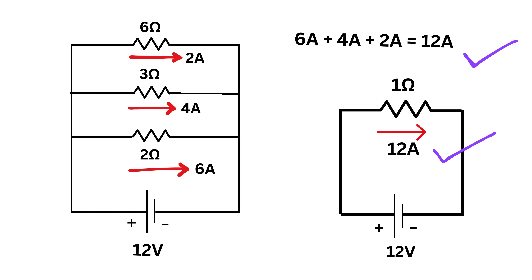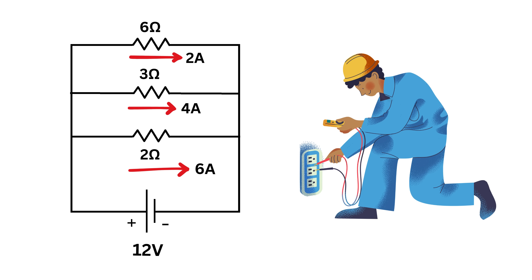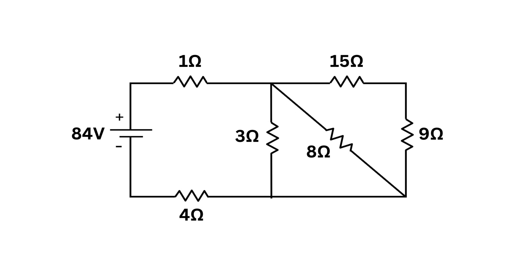With this theory, you can solve any complex circuit by breaking it into simpler series and parallel parts. For our original question, the very first thing to do is label all the points. Label the starting point as A. Because of the resistor after it, the voltage drops, so label the next point B.